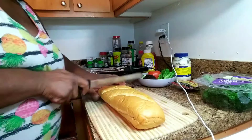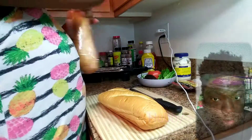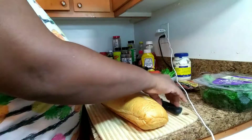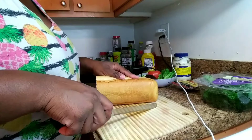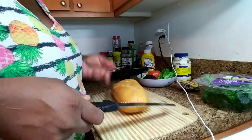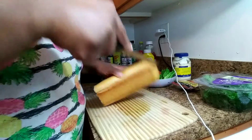Usually when I make a sub I make a whole one because my husband is typically home, but it's just me today — he's at work. I already made the kids some lunch; they had macaroni and cheese and chicken nuggets. So what I'm gonna do is cut along the side here and just open the bread up.